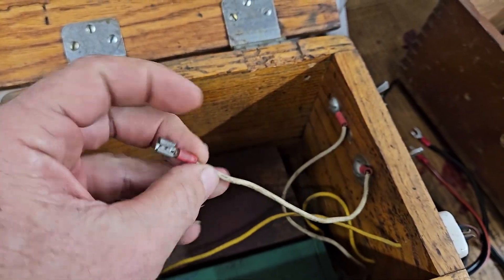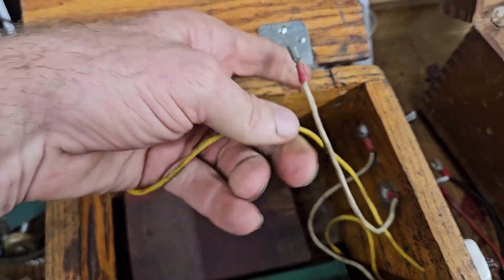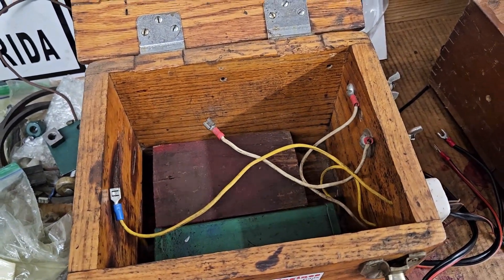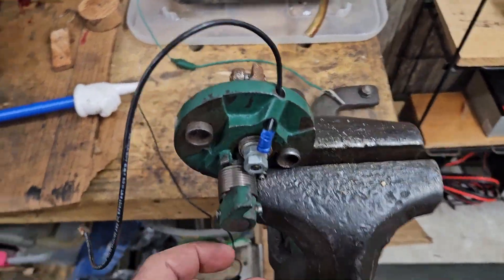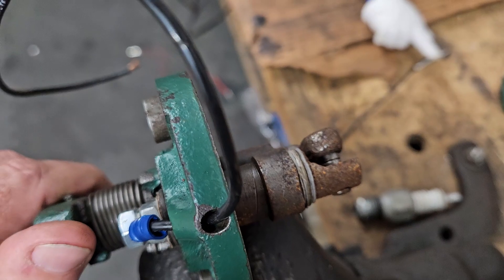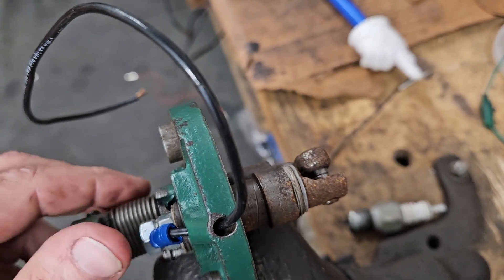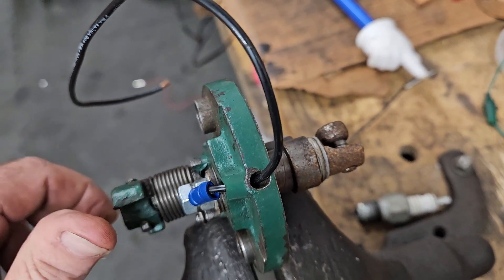The ground goes to the battery, and then the wire from the battery goes to the battery that's here — so this would be your hot. It doesn't really matter, just as long as on a low-tension system you're completing that loop or that circuit. What you're trying to accomplish is that when these points are closed, and then when they open up, you get that spark, because you have a circuit when everything's connected. When you open it up, that spark wants to jump over, and that's what ignites your fuel.